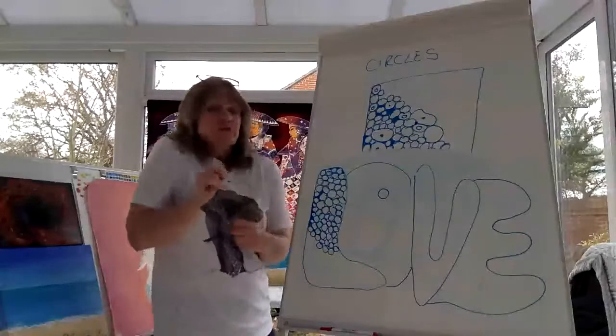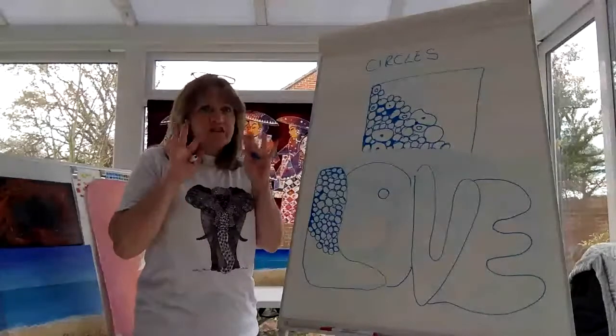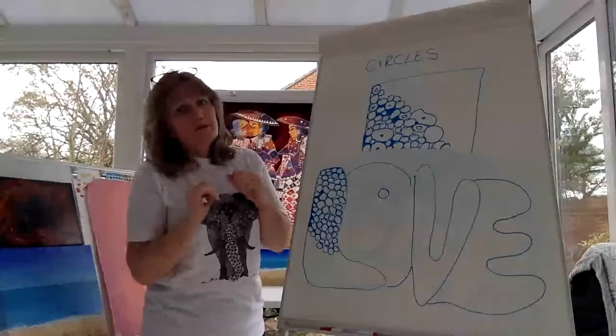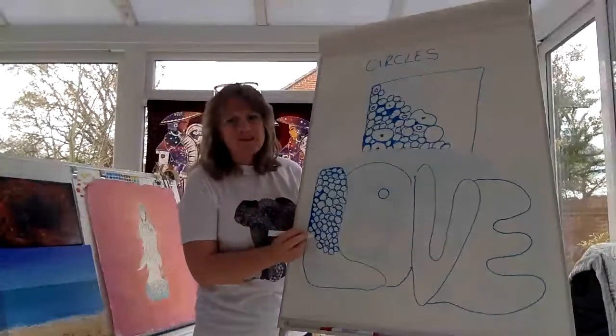Don't forget to roll out those shoulders, stretch them out, wiggle your fingers, wiggle your toes because we don't want them to feel left out — and don't forget to drink water, but not all at once or it will get a bit messy!